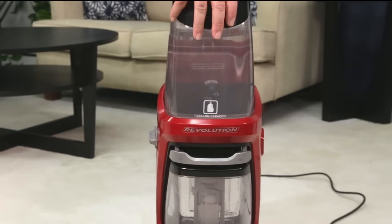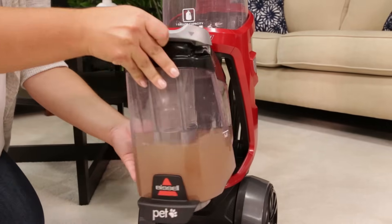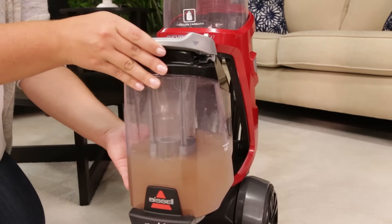First, make sure your tanks are seated properly on the machine. Pick up both tanks and reseat them so they fit properly on the machine.